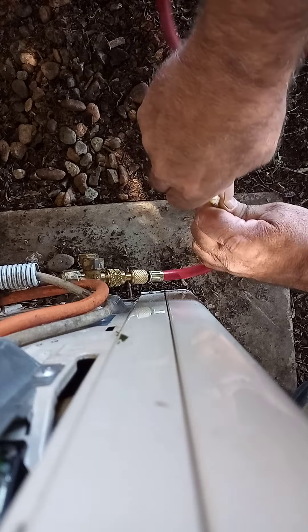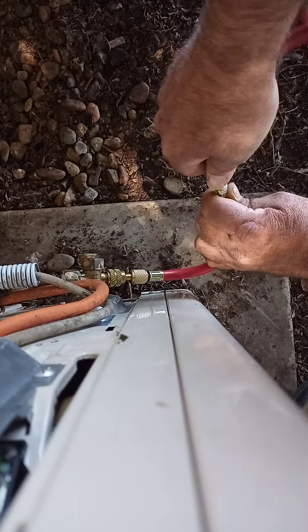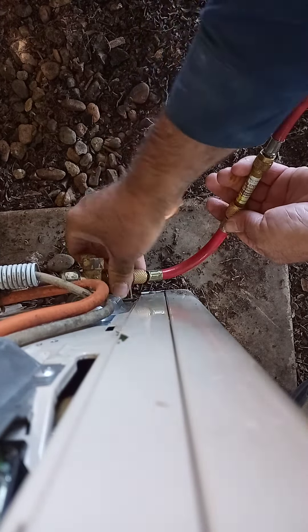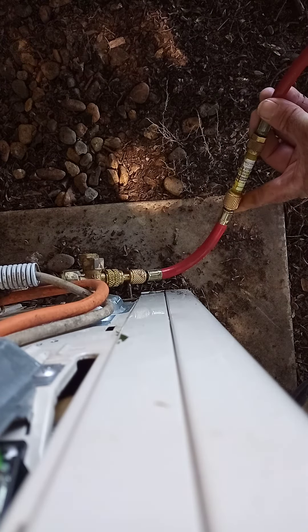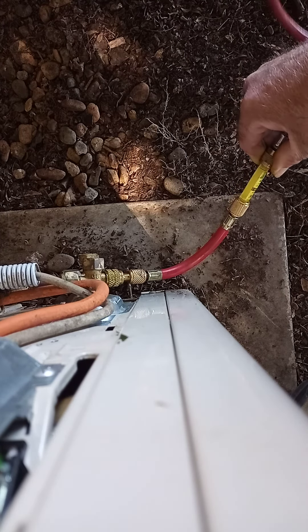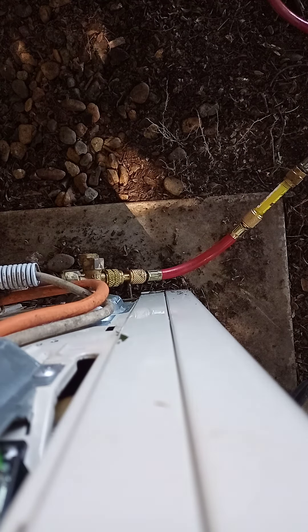Just be careful of the plastic threads. Try and bleed that a bit if you can. And there we go — open her up. System's running, and that will slowly bleed into the machine.